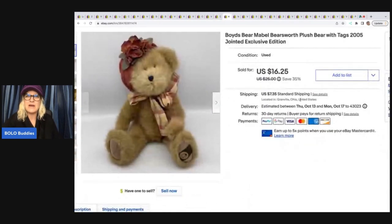The next item is this Boyd's Bears Bearsworth plush bear. I got this at the Goodwill for $1 and I sold it for a best offer of $14 plus shipping.